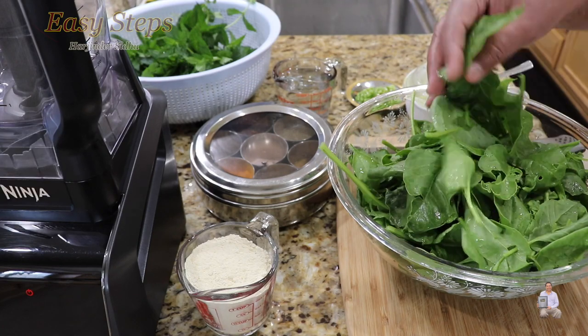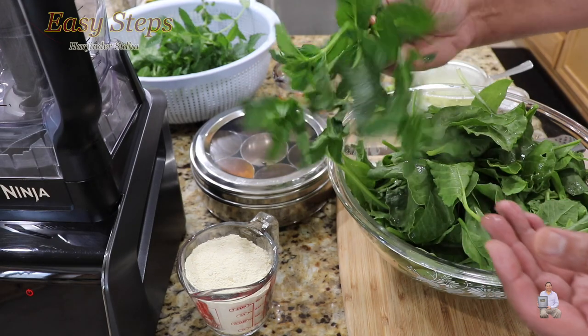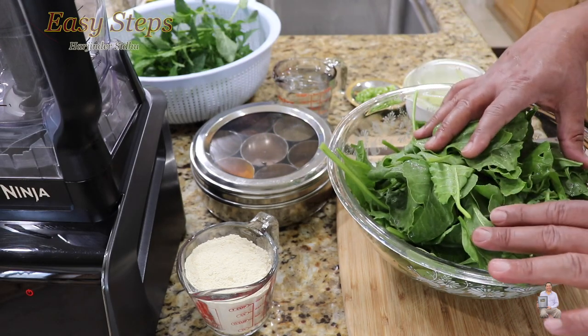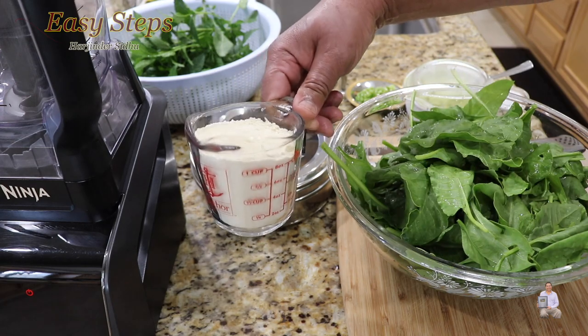This is fresh palak — in other words, spinach — from my backyard. I'll use mint also from my backyard. The first step will be making a smooth gravy of palak and besan, which is ground flour.